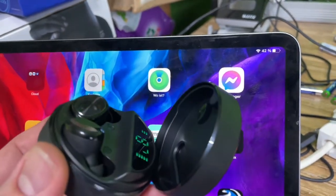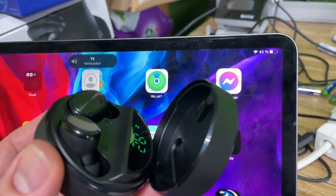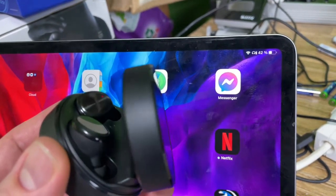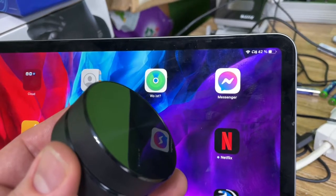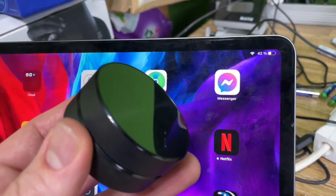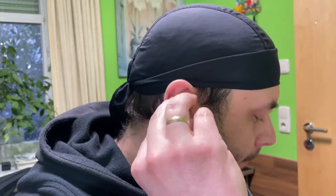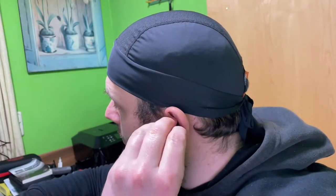Comfortable and secure fit — the ergonomic in-ear design allows the wireless earbuds to fit securely into our ears. The lightweight material provides savoring comfort without pain, and ears will not feel uncomfortable even after wearing them for a long time.